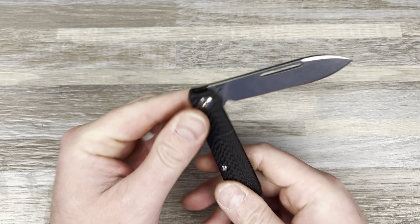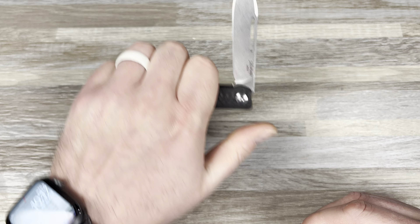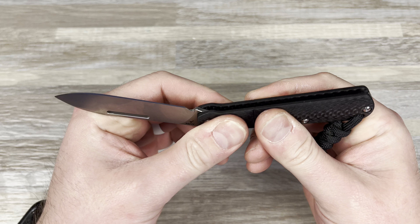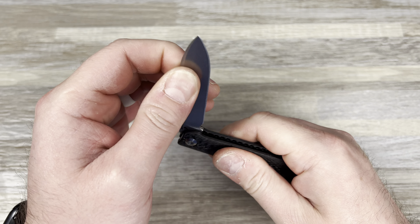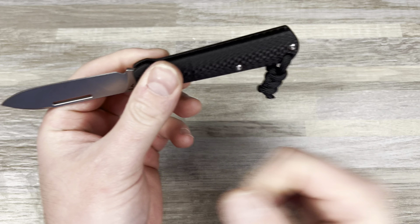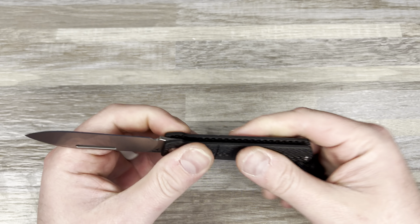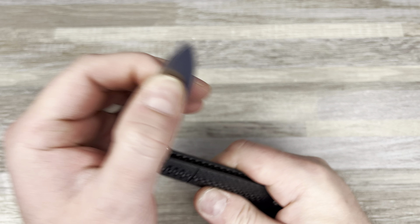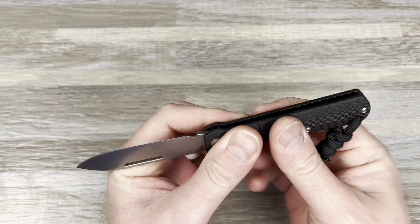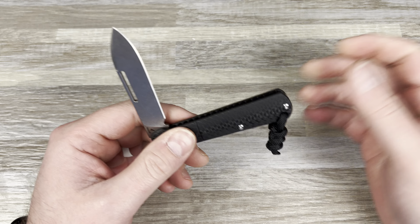So then we got this guy. That faux bolster should be fine right about here — give it a pop. The walk and the talk, I gotta say, feels very, very good. This is probably the best walk and talk I've felt other than a Jack Wolf, and it's almost close to that. Hard to tell on that first pull because I just absolutely hate this cutout.